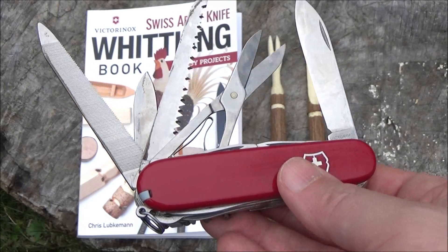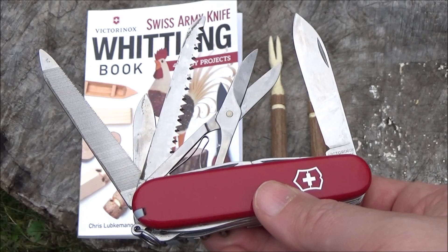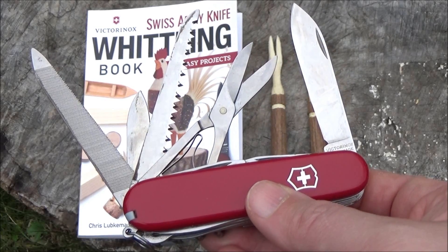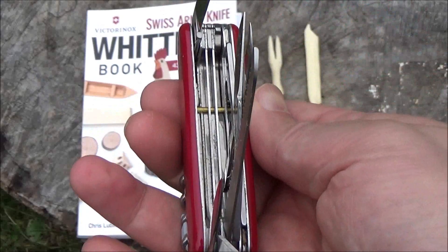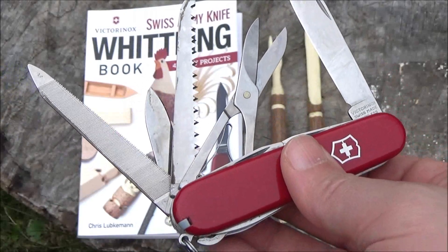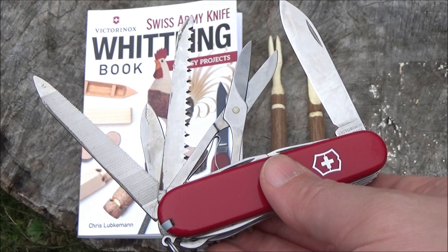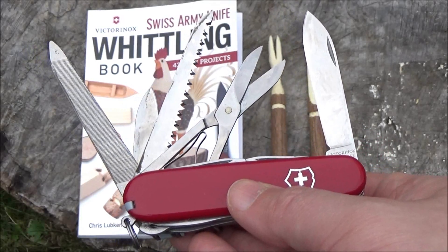The knife I used for the whittling is my Victorinox Ranger. I love the Victorinox Ranger. I also found that the saw was useful just for getting the little branches to be the right length. I will include an Amazon link to the Ranger and to the whittling book. The book is not very expensive — it's under $10 if you buy a used one on Amazon.